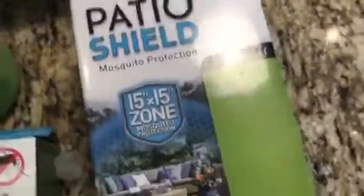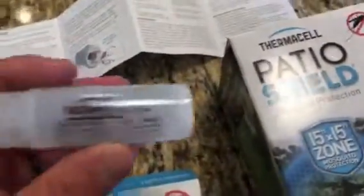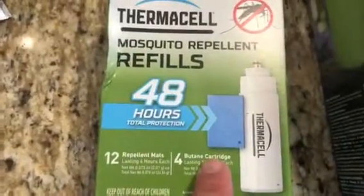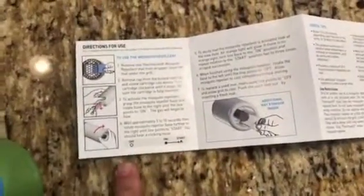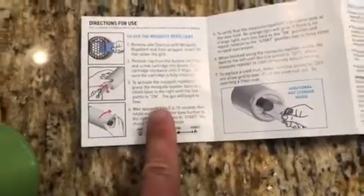The bottom of the unit looks like this — the butane screws into the bottom, and there's your connector. You can buy additional kits that have more butane cartridges and more repellent. The instructions are pretty simple: first, screw in the butane cartridge, and then here's the part that I think people get a little confused about.